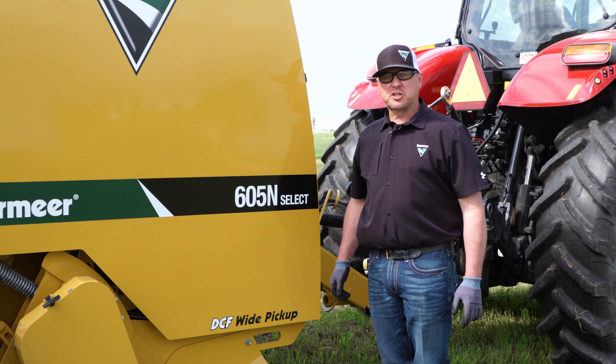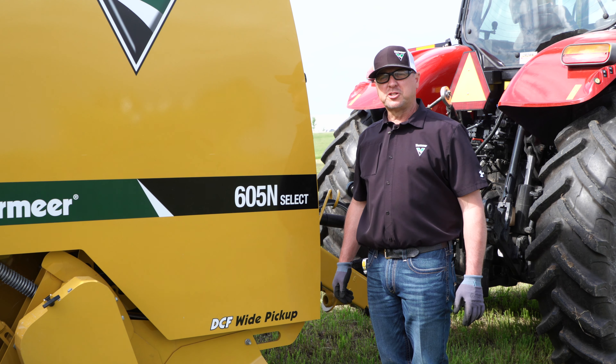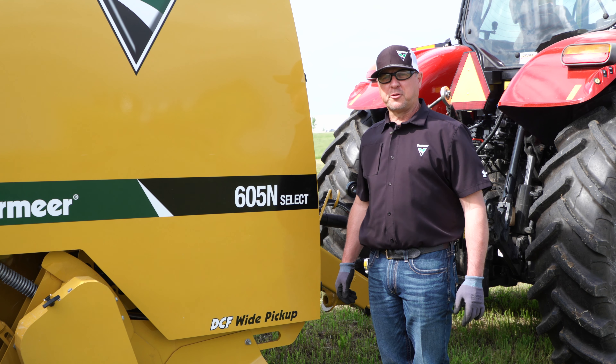Those are a few adjustments you can make to your baler to improve your bale shape and bale appearance. Always refer to your operator's manual for further adjustment.